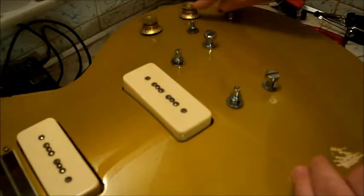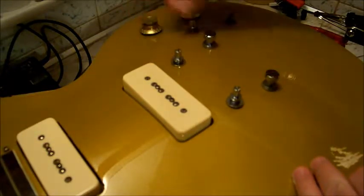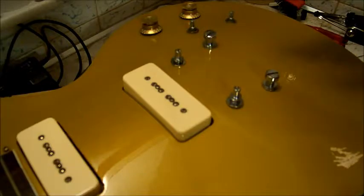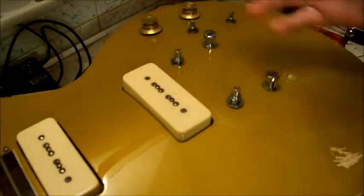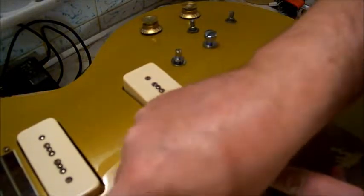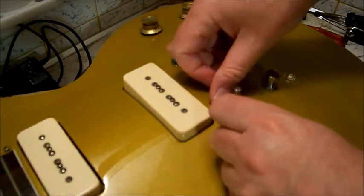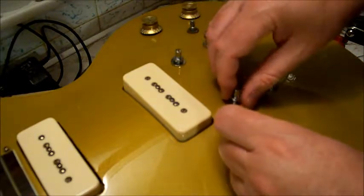This knob is pretty trashed, this knob is intact, no knobs at all. I was taking it off - it had stickers all over it. I had taken all the stickers off, as I showed in one of my other videos from a while back. But I took the bridge off and I noticed something.